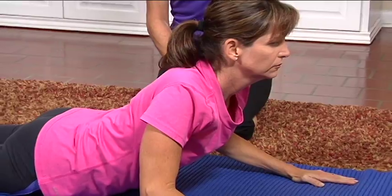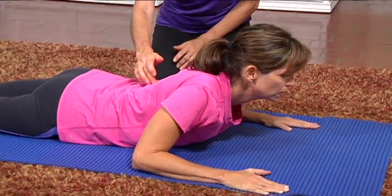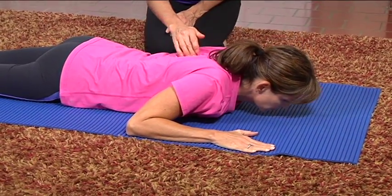Inhale, exhale, go ahead and lower back down. We're looking for some movement through the thoracic spine here.